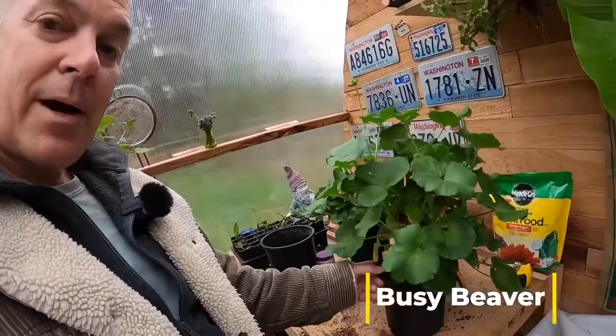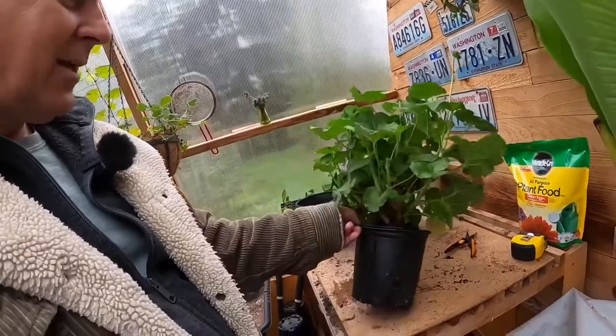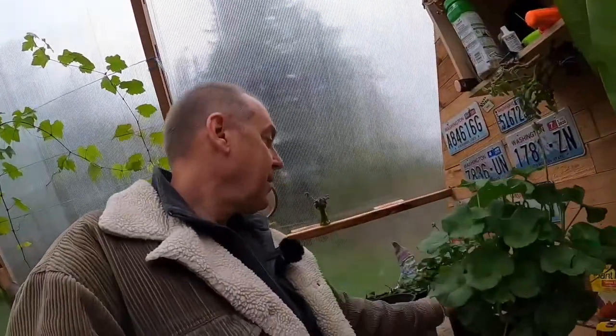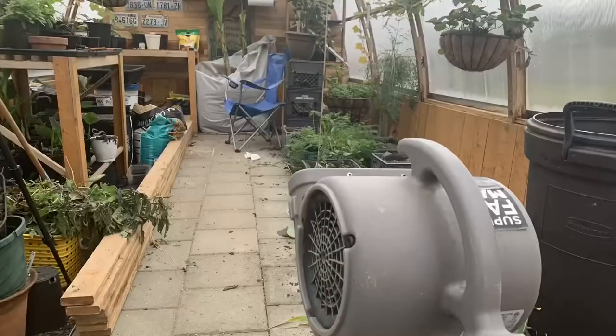I pulled these ones out of my potted plants out in the front driveway area and they've been sitting in here for about two weeks. We got some frost a couple of days ago — got down to 31 degrees inside this greenhouse — but these are still doing good. I have a fan that runs all the time.